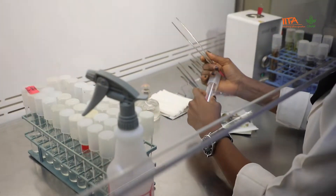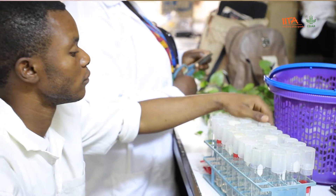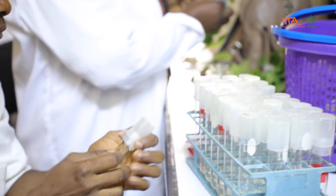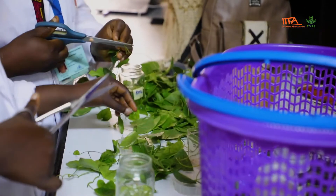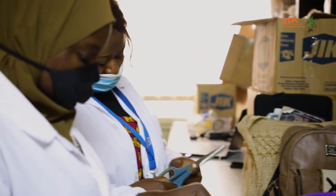Welcome to the cell biology unit of the International Institute of Tropical Agriculture, where we apply tissue culture techniques to improve the seed system of staple crops. Here we are working on yam. Yam has a challenge of pests and diseases, so we get desirable varieties and cut the vines for introduction into tissue culture, and we subject them to heat therapy followed by virus indexing.